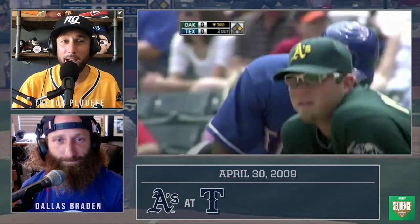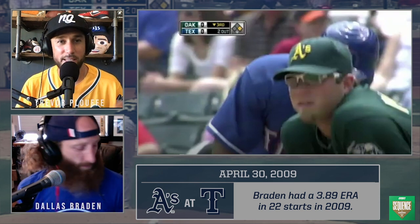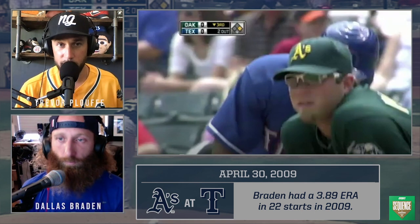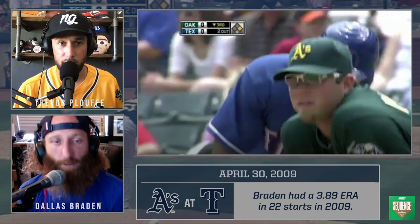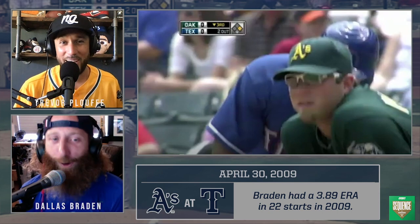All right, let's get to the at-bat. I love that we're talking shop — I could talk baseball all day. And lately we haven't had a lot of baseball to talk about, so this is nice. This is a game in 2009, and I believe I read that you were the A's opening day starter in 2009 — is that correct? True story. Yes.